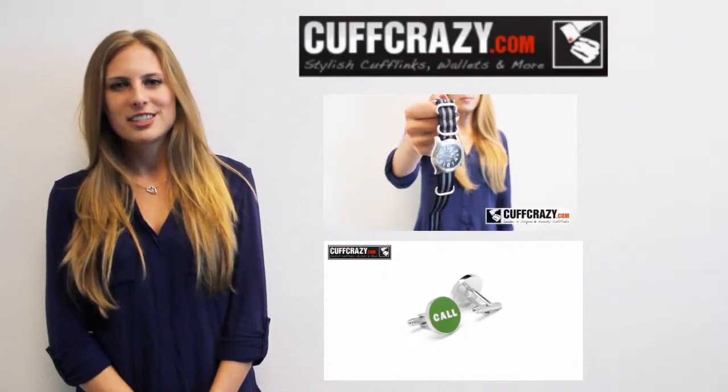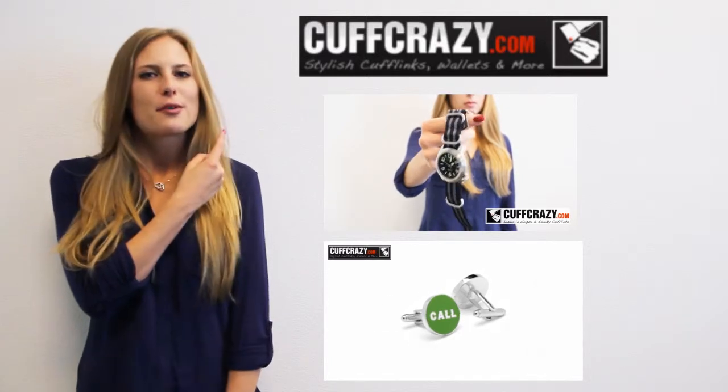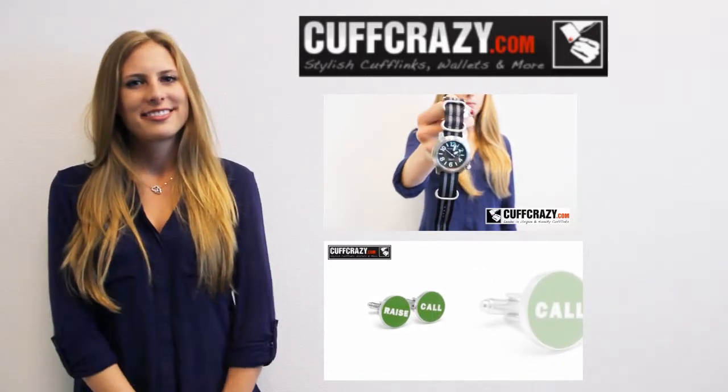Thank you for watching. To check out more cufflinks, check out cuffcrazy.com. For more videos, click here or here.